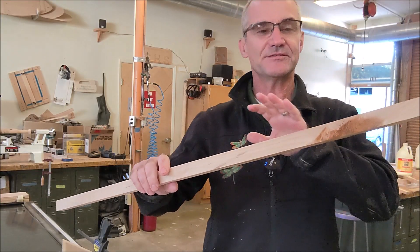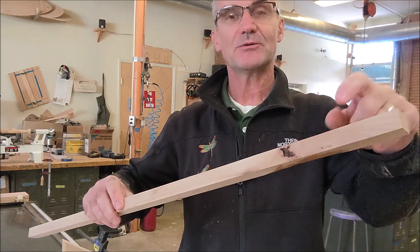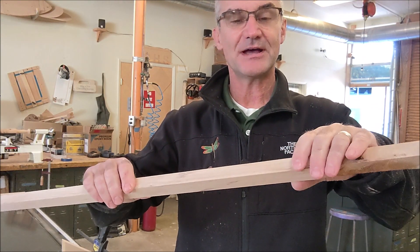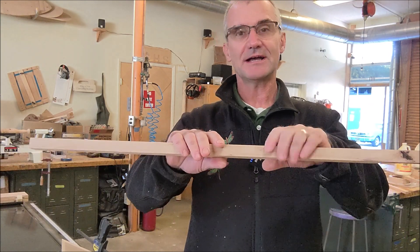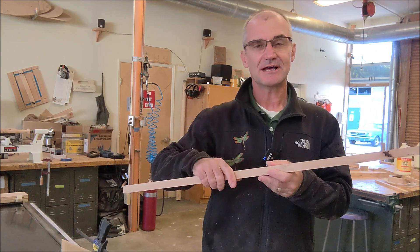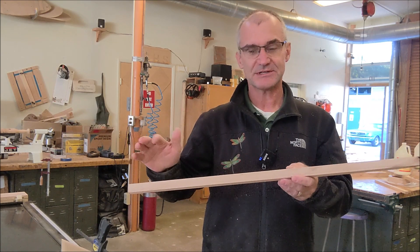I have all these different strips of one inch by whatever height. These are actually 13-sixteenths. There's a lot of bad wood in here, but they're all one inch wide. This is alder. I have cedar we milled. A lot of different pieces of redwood, different mixed woods.